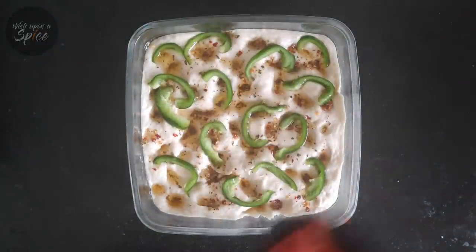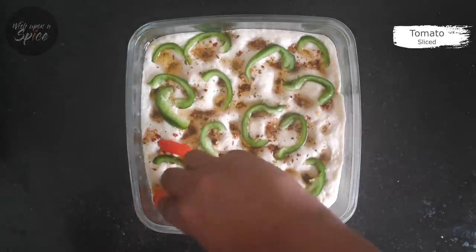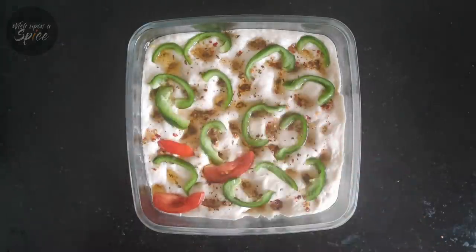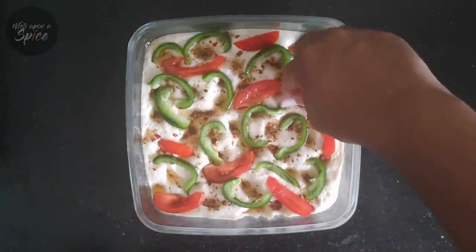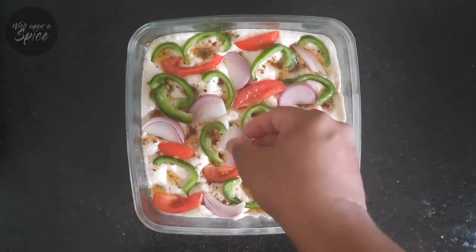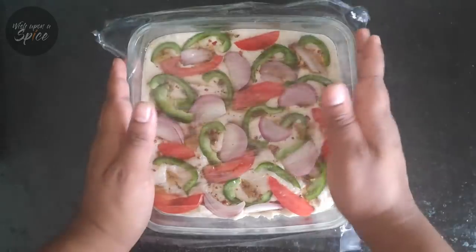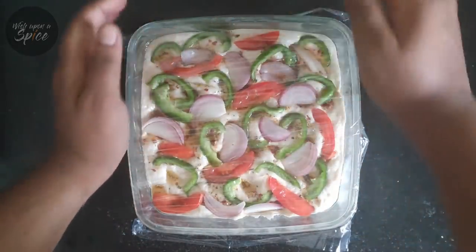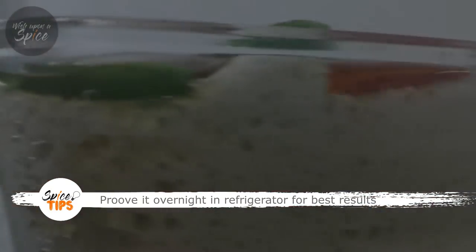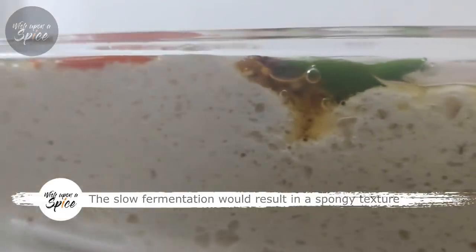Now add your choice of vegetables and gently press them in place. In today's bread, I have used bell pepper, tomato, and onions. Cover it and let it prove. I am going to share a tip which is very non-conventional but gives a much better result — prove it in a refrigerator overnight. The slow fermentation would result in an even yet spongy texture associated with the focaccia.